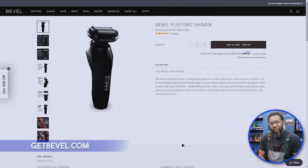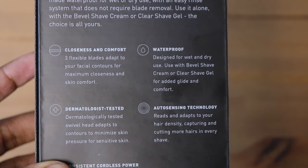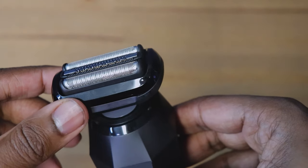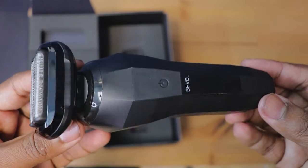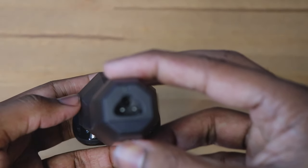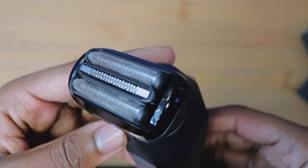Alright y'all, y'all just seen the unboxing, so let's start with the price of this Bevel shaver. Right now you can get it on bevel.com for $109.95 — basically just $110 for this shaver. We're going to talk about the specs, the design, the power, and all that other jazz. For Bevel coming out with a shaver at $110, that is definitely a fair price. I thought they were going to be up there — if you know anything about Bevel, they have a two-in-one clipper and trimmer that's their newest product, and they also have a Bevel trimmer. Both of those products are over $200 or more, so for them to come out with the shaver at just $110, I'm definitely surprised.